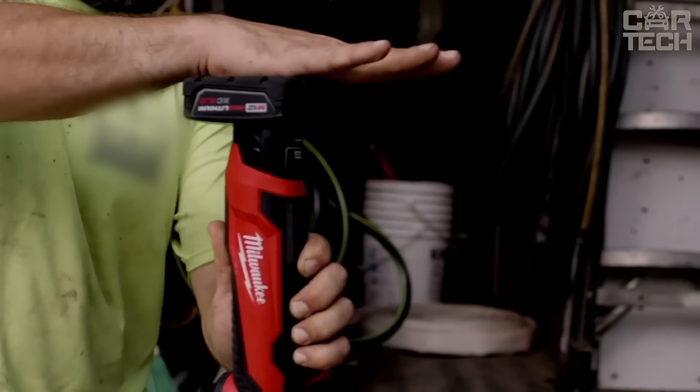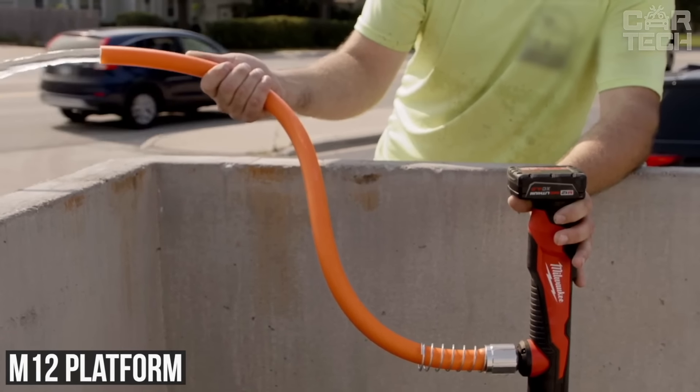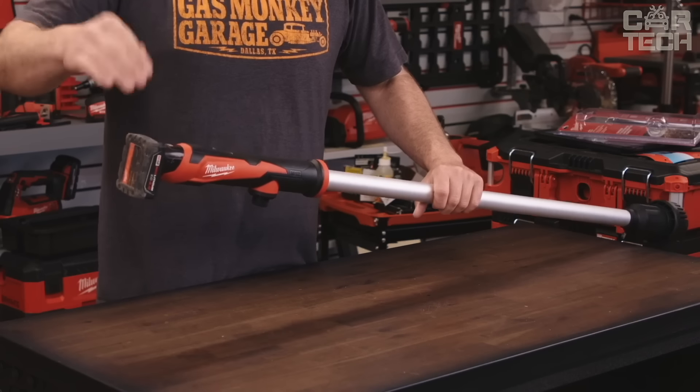Another plus is that it is a cordless tool powered by the M12 platform, which means complete freedom from wires. Last but not least is the ease of use — you only need one hand to operate the pump, while the other hand can control the water flow.